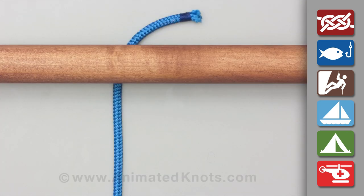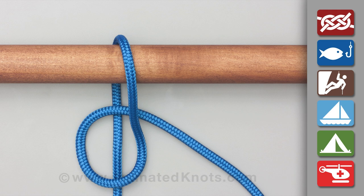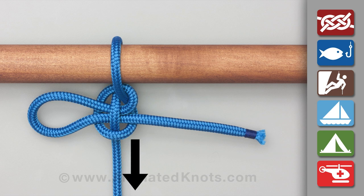Pass the rope behind and over the pole. With the tail, form a loop and lay it across the standing end. Then thread a bight of the tail across the loop, passing under the standing end. Tighten the knot to take the load and pull the tail end to release.